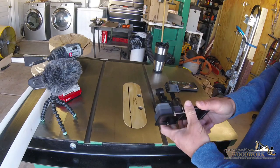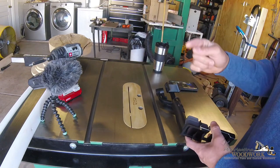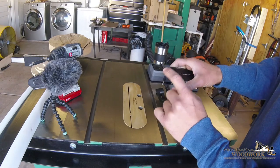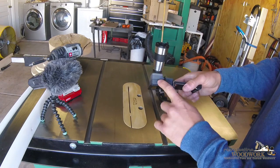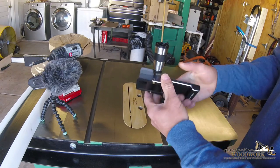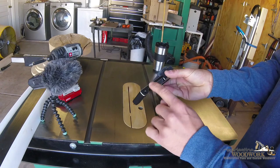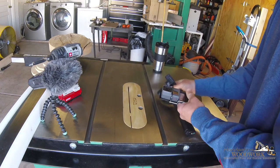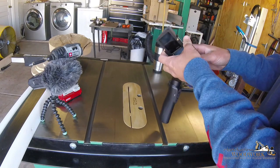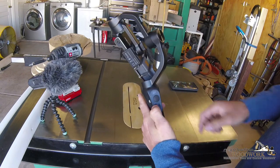Bottom line is it can hold the camera and it can also hold a GoPro. I have a GoPro Hero 4 Session — that's what you're watching me on, this is a Hero 5 and it belongs to my work. What it's in is an adapter for the GoPro. It's got a counterweight on there and it helps hold the GoPro. I bought this as a kit, they came together in the box.